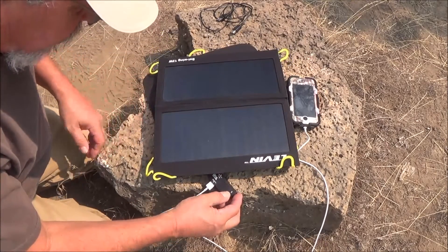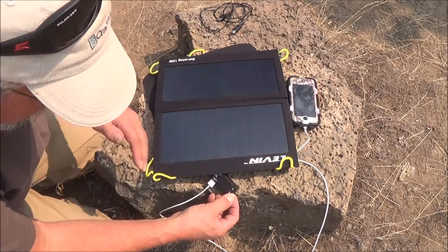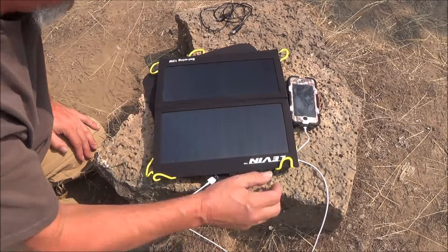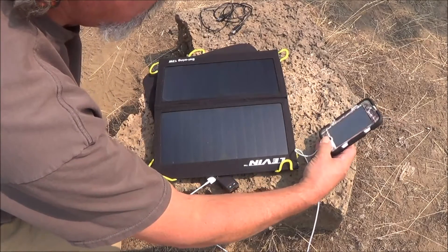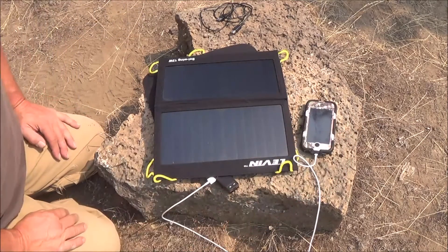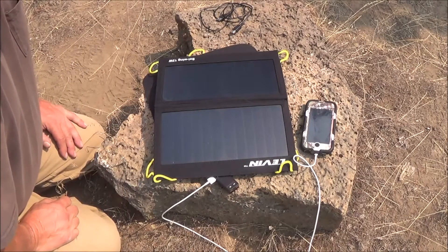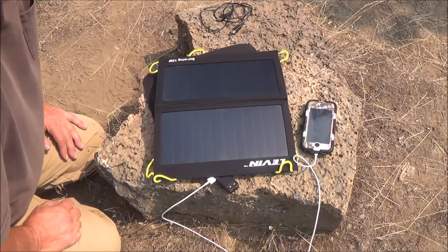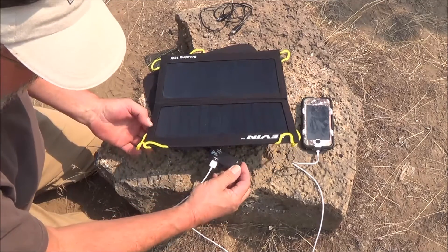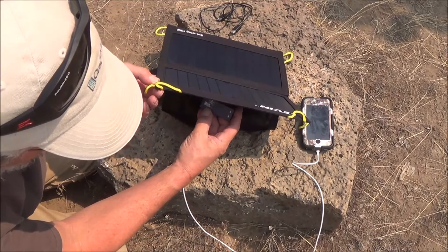Right now I am pushing 5.14 volts and the iPod is charging. The iPod was about half a battery a couple days ago and I plugged it in — it took me approximately 30 minutes to get a full charge on the iPod, which isn't too bad. Right now I'm at 0.61 amps and 5.14 volts.